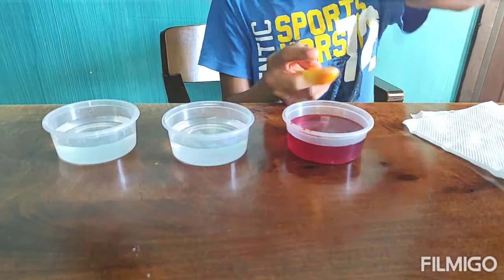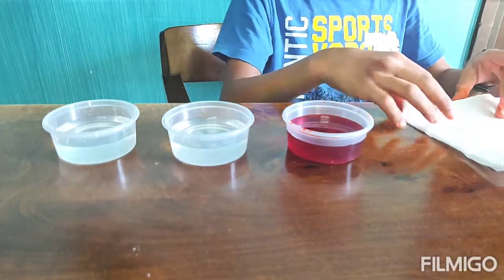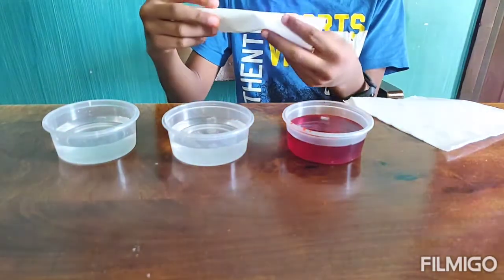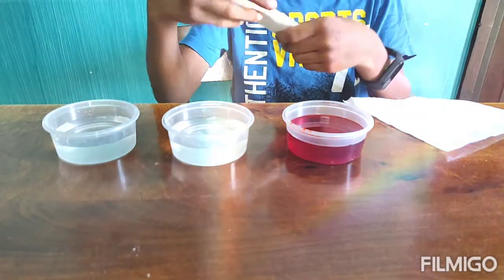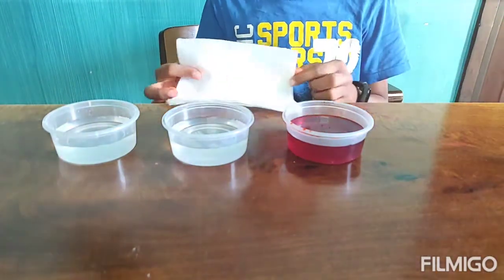Now you have three cups of water. Keep the spoon away. Take the tissue, fold it into half, then half again, then fold it like this. Now we are going to do the same thing to the other tissue.